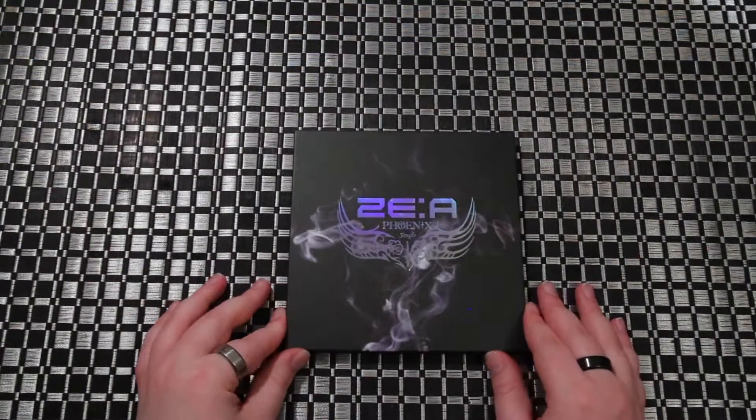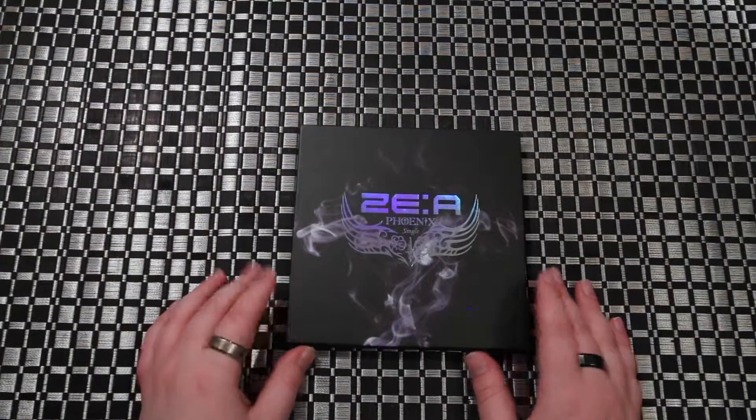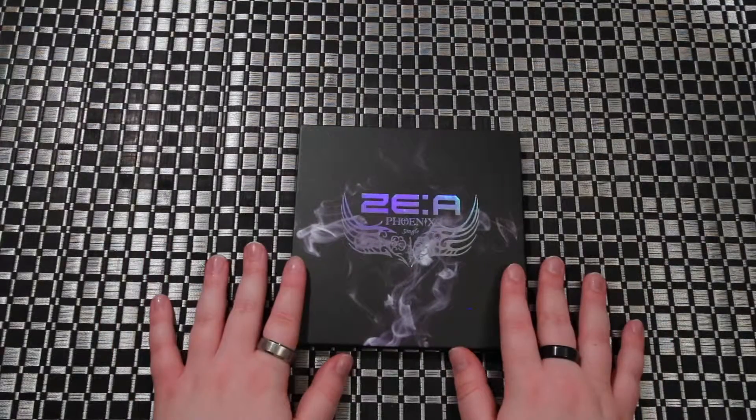Hope you enjoyed this very quick and short unboxing of Zaya's Phoenix single. Till next unboxing — bye guys.